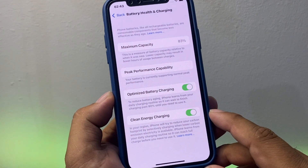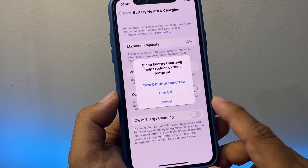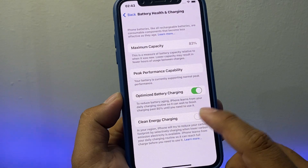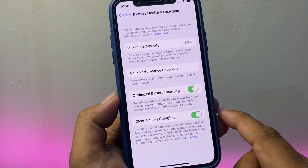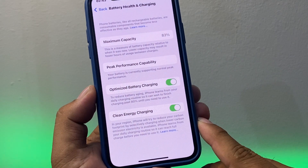You can see the Clean Energy Charging toggle. Simply tap on it to turn it off if it's already on, or tap on it to turn it on and use the clean energy charging feature on your iPhone.